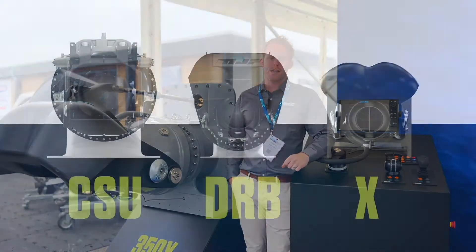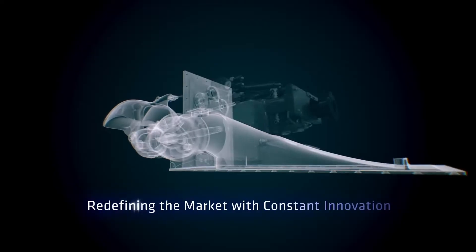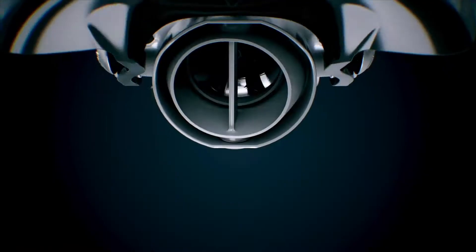With our X-series jets, our DRB series, and our CSU, the pump casing and the impeller are all manufactured from duplex stainless steel.